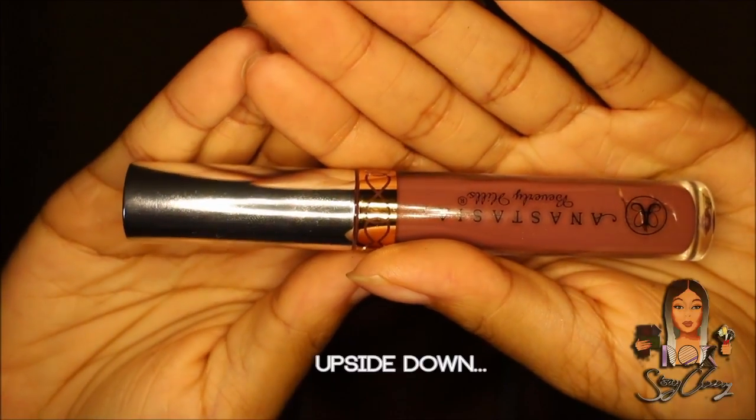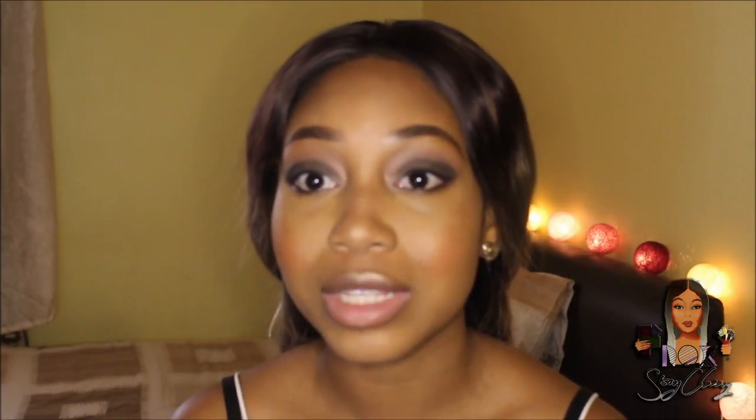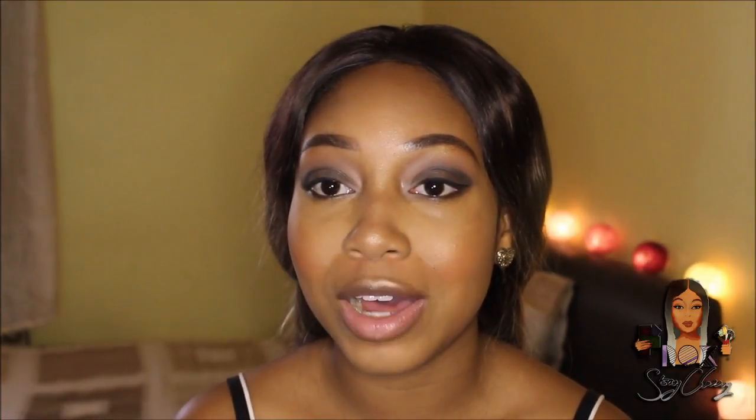I've wanted this color Veronica for so long. I'm glad I got the real deal in Las Vegas because when I compared it to a fake I bought off eBay before recording, they are completely different colors. Do not buy your makeup off eBay — they are not real. You can even tell from the smell: the fake one has that chemical kids-makeup smell like they've tried to make it smell nice but it just doesn't smell right.